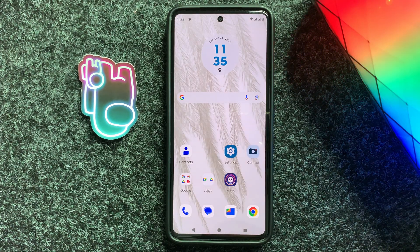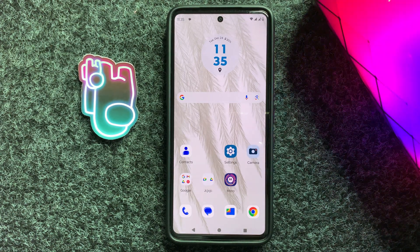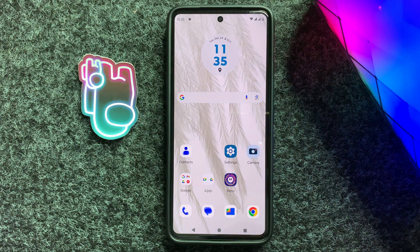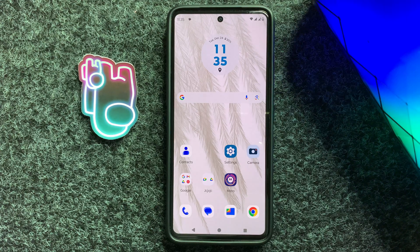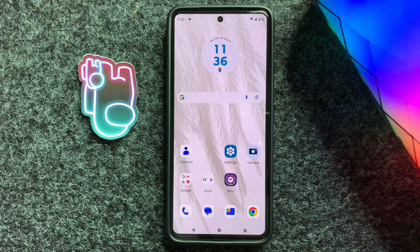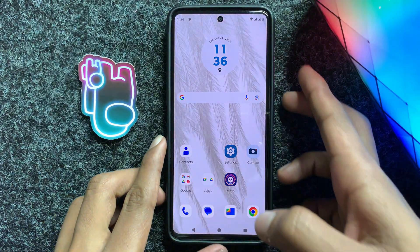Hey everyone, in today's video I'm going to show you how to fix Android Auto not working on the Motorola Moto E15. So let's start the video. First of all, restart your device. To restart your device, press and hold the volume up button and power button at the same time, and then click on restart.